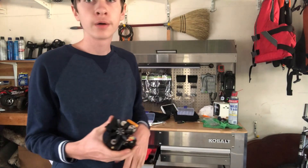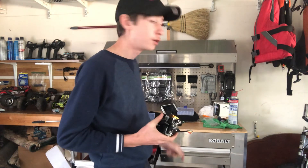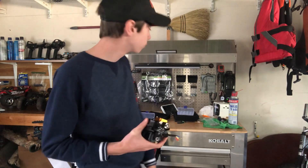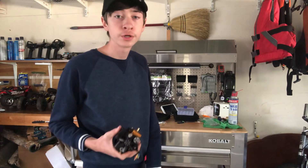Building this engine took me about three and a half to four hours. It definitely would have been a lot quicker if I'd had a step-by-step instruction manual, but they didn't give it to me, so I had to watch the RC Tanks and Trucks video.